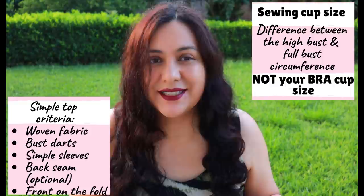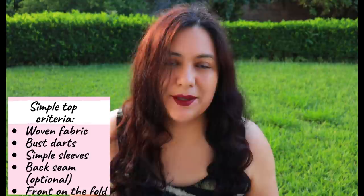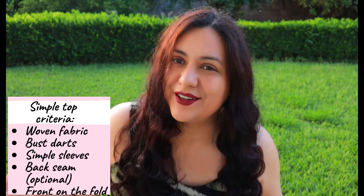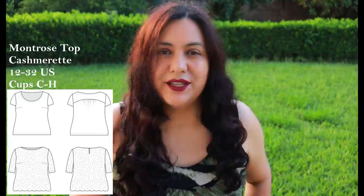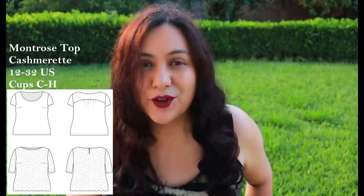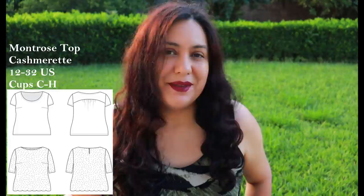I've compiled a list of five patterns that could work for this series. The first is the Montrose Top from Cashmerette Patterns, available in sizes 12 to 32 with cup sizes C, D, E, F, and G/H. This pattern won't be suitable for people smaller than a size 12 or with a smaller cup size. But it's really cool — it has a back yoke, which can actually make fitting a bit easier sometimes, and a side bust dart for shaping. It meets the criteria and is one I would use.